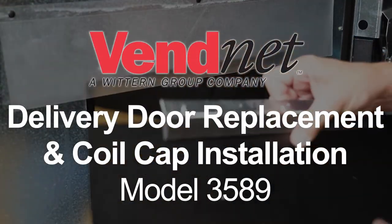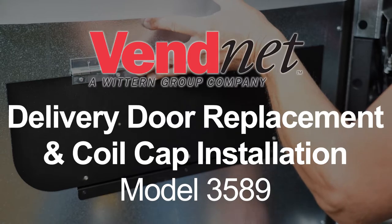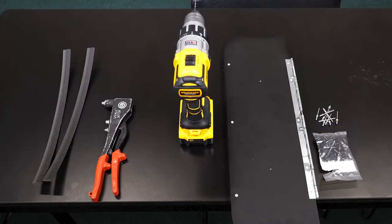Follow these steps to replace the delivery door and add coil caps in your model 3589 vending machine. You will need your parts kit that includes two beveled gaskets, a new door, rivets, and coil caps. You will also need to procure a rivet gun and an eighth-inch drill bit.